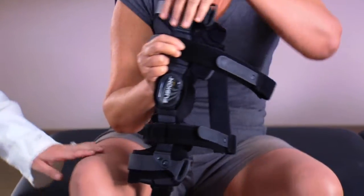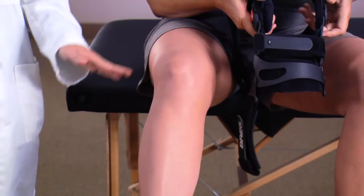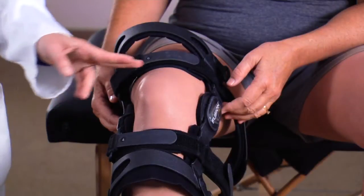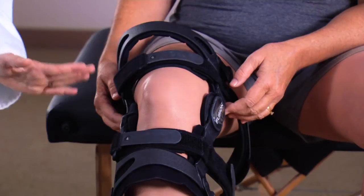Sit with your knee bent at a 30-degree angle in a gas pedal position. With the brace fully open, slide it onto your leg. Position the brace up so that the center of the hinges aligns with the top of your kneecap. The hinges may be positioned behind your bent knee — this is normal.